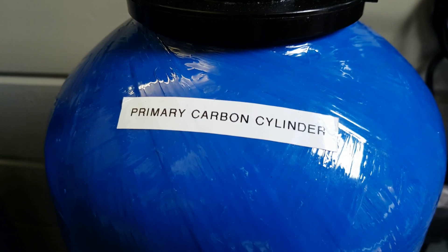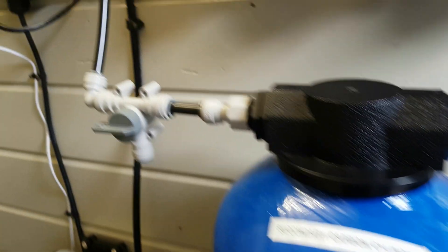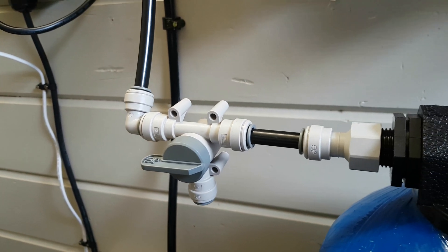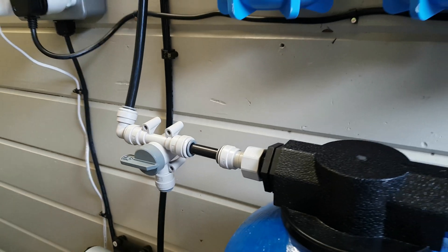Then you have the first test point, so you know when chlorine is getting through the first cylinder. The second cylinder of catalytic carbon has a second test point — you can test for chlorine coming from that point as well without having to take everything apart.